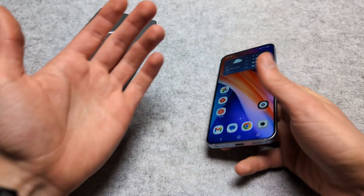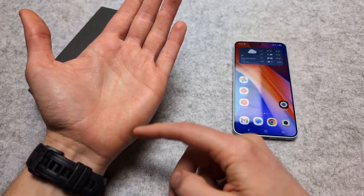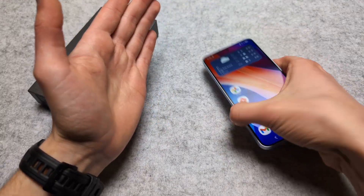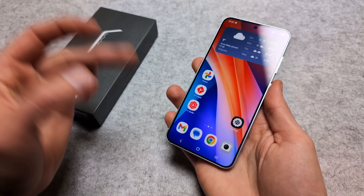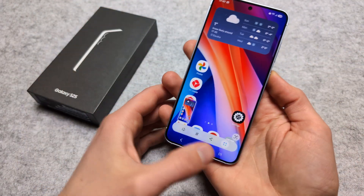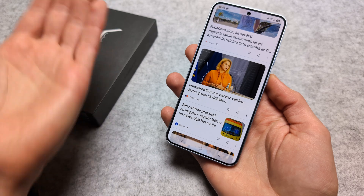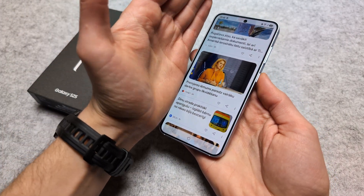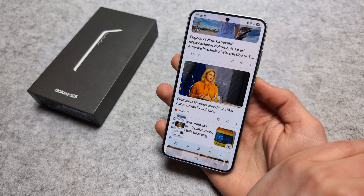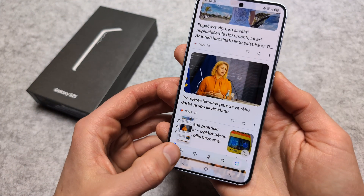The next way is to use the edge of your palm — take this part of your hand and simply swipe it across the screen, basically around this area. If you swipe it like this, a screenshot gets taken. You can use this method on any web page, and if it doesn't work the first time, try again — but mostly it's very reliable.